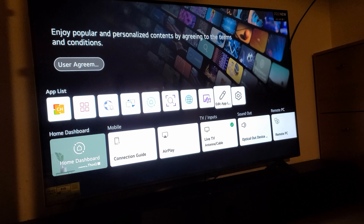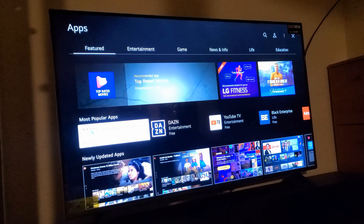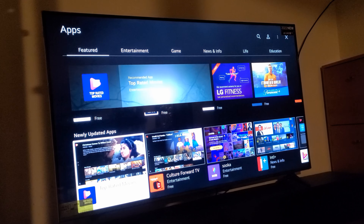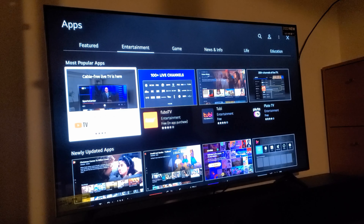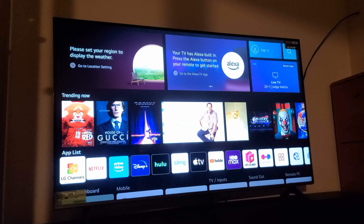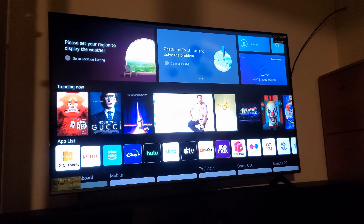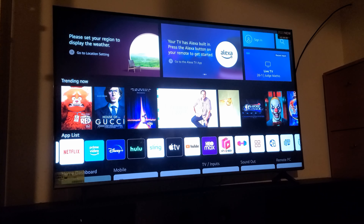You can add more applications. It takes you to the applications section, and you have a lot of things to choose from — featured entertainment and different apps you can download to your TV, including games. Going back to the home screen, you can switch around the apps at the bottom, so whichever you use most you can put in front.